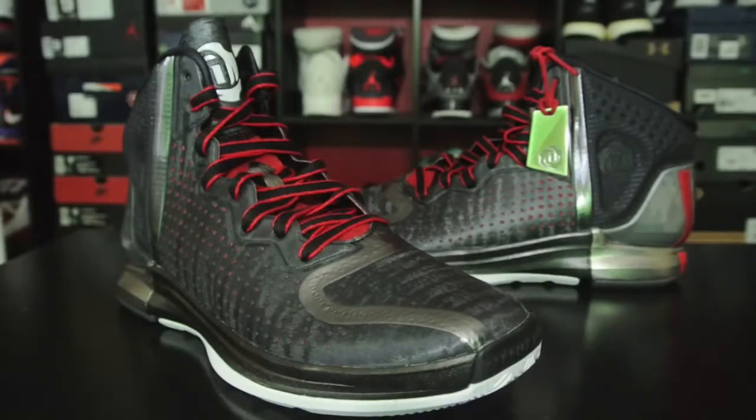Hey, what's up guys? This is Nightwing2303 from KicksOnCork.com. Today we have a quick look at the recently released Adidas D-Rose 4. These will be performance tested as soon as possible. I am overloaded right now with a bunch of stuff so just be patient. Any performance information or teasers prior to the review can be found over at KicksOnCork.com as soon as they're available. With that being said, let's go ahead and get right into it.